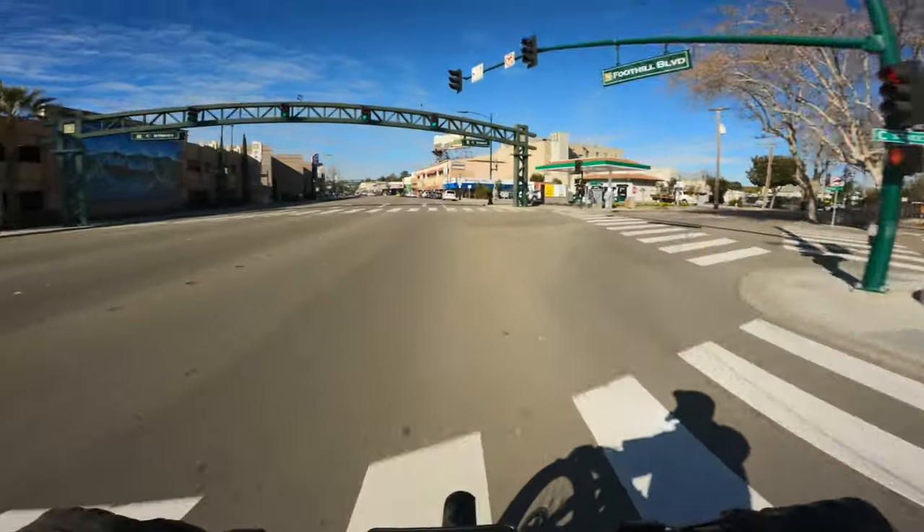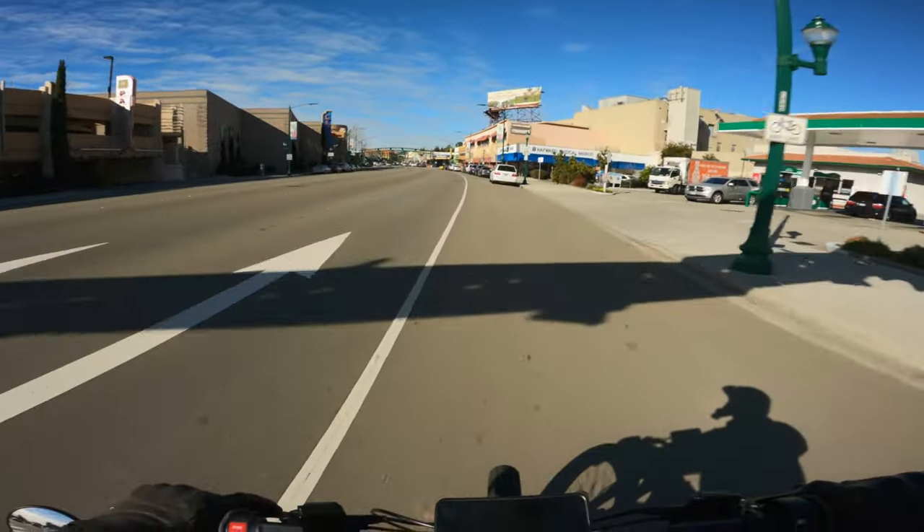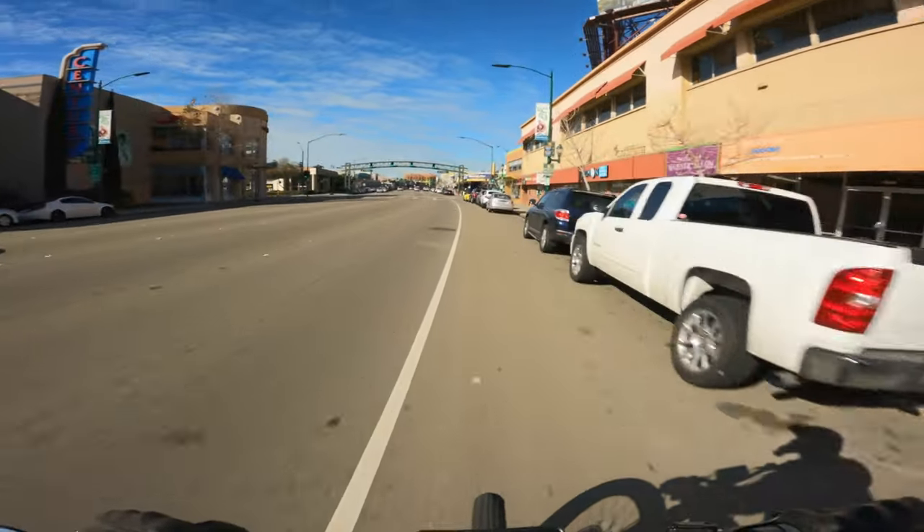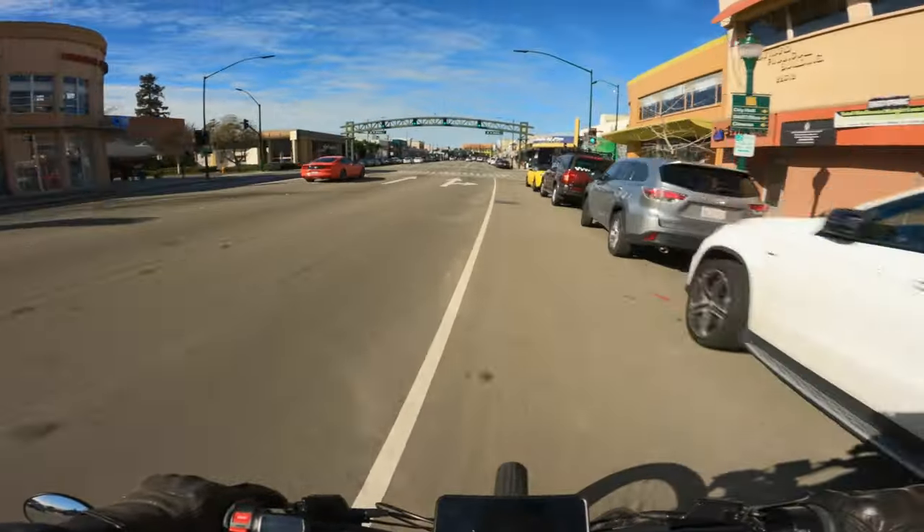So how's the wind noise? I think I finally got this helmet figured out as far as mic placement and what I need in order to cut down on some of that wind.